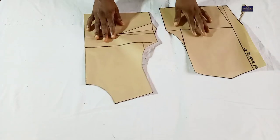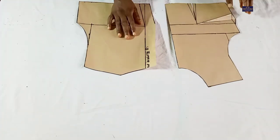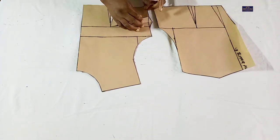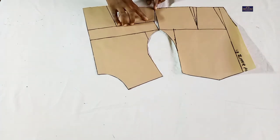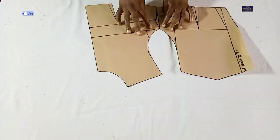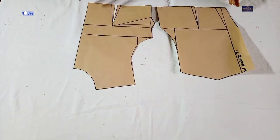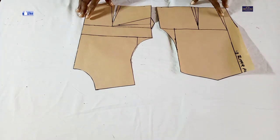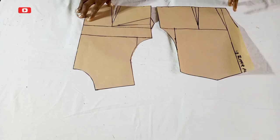So now this is my basic bodice. This is the front panel and this is the back panel. When I close this dart, these two will now be equal. If you found this tutorial helpful please give this video a thumbs up, share it with your friends and sewing groups, subscribe to my channel, and feel free to follow me on Facebook and Instagram at Nizama Stitches. Thanks for watching, see you in my next video, bye.